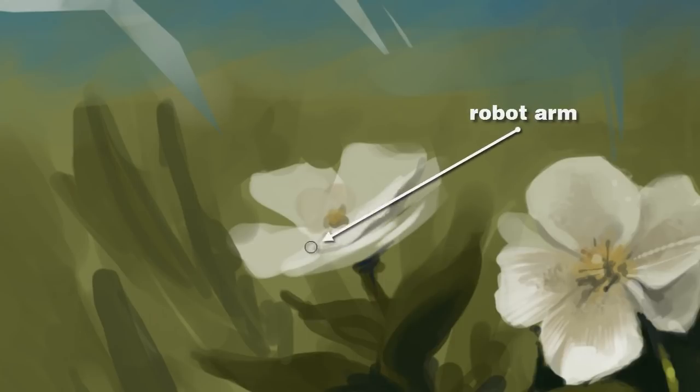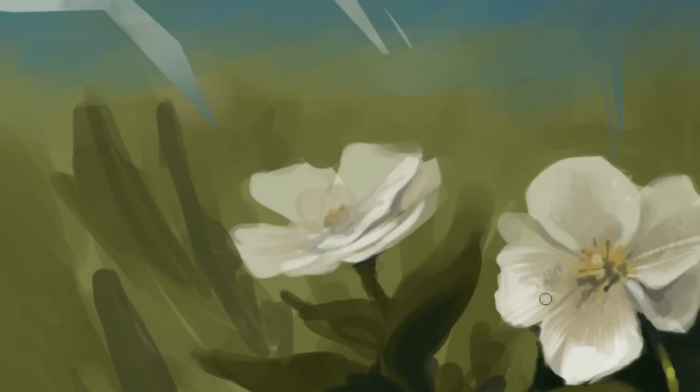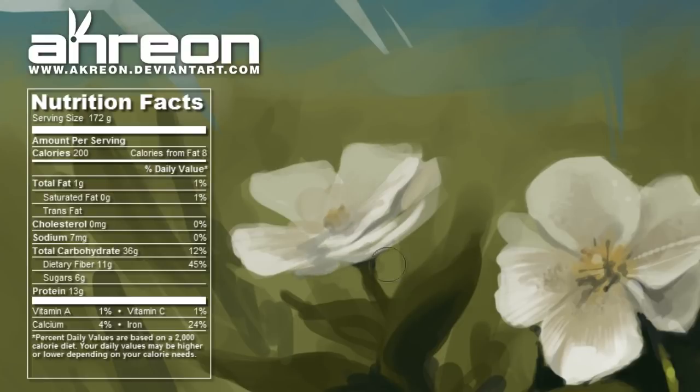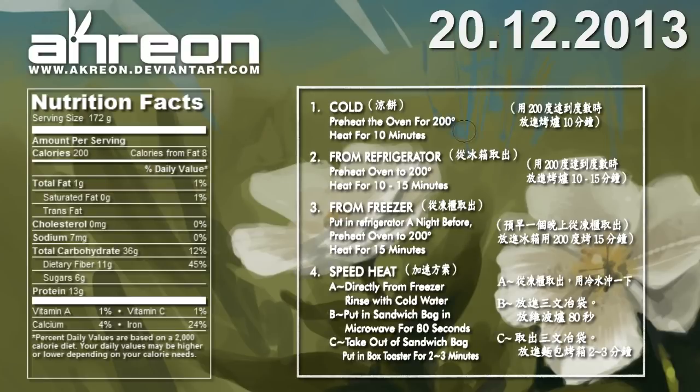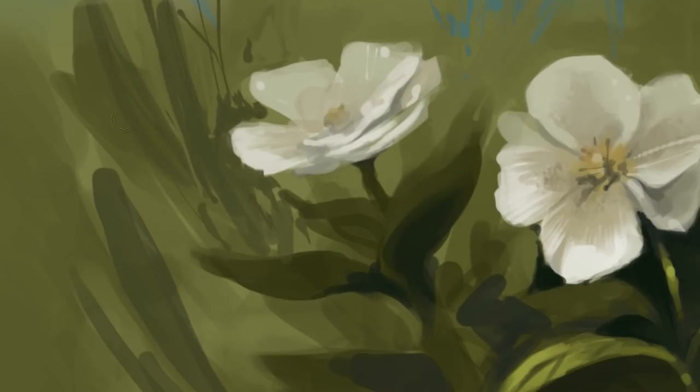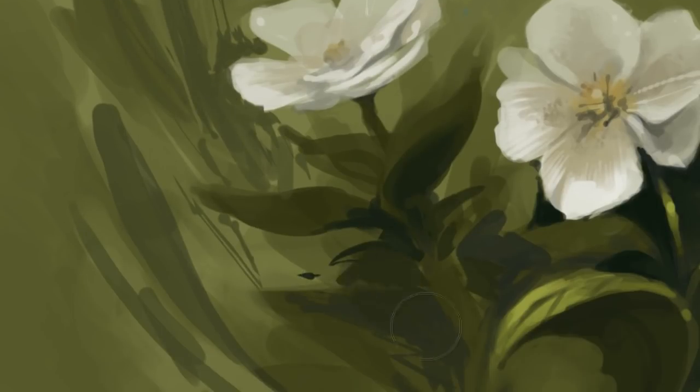A robot arm then places each bag into a cardboard box. The printing on this package displays the company logo, the nutritional content, the production date, and the heating instructions. So next time you're looking for a salty snack, don't tie yourself up in knots — just have a pretzel instead.